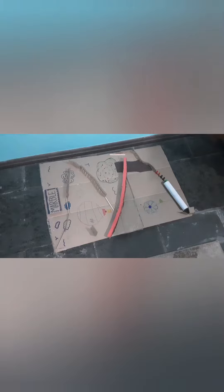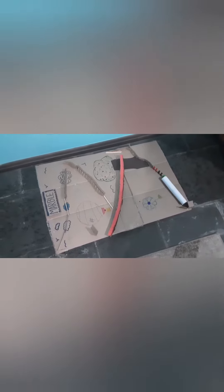Some things I learned in this project were that surface texture really affects how the marble rolls down. For example, my base was cardboard and I thought that wouldn't be a big deal because it wouldn't reduce the marble's speed too much, but it ended up that the cardboard has a little bit of bumps.